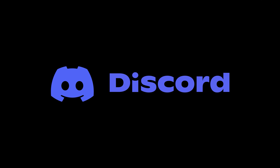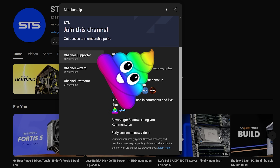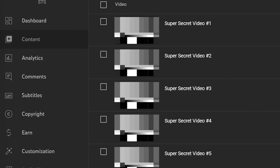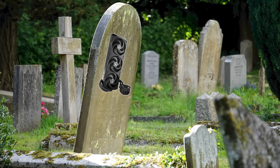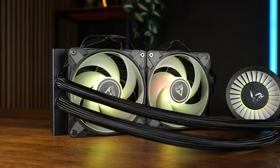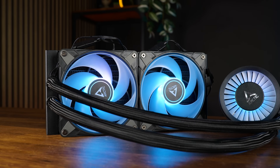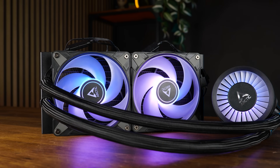We have a Discord server — the link is down below — and we also have channel membership. If you are planning to sell your soul for an OG poop emoji, that's one way to go. But I'm also releasing content to all members two or three weeks in advance, except for NDA stuff. The income will not only keep the channel afloat, but will also serve to build a little grave for my old 420 — I may not know what Arctic did to it, but it deserves a little resting spot. Thank you for watching, and if you want to keep on going, have a look at our take on the OASIS 240.